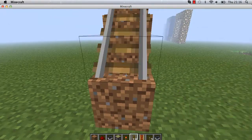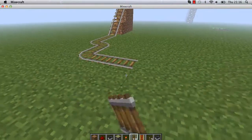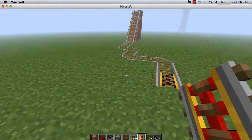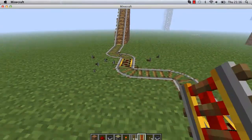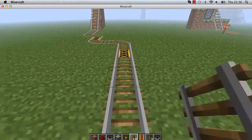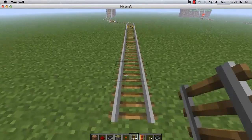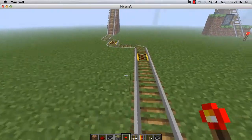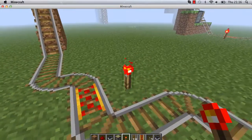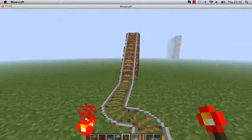Just place your rail — you can make it as long as you want — and just attach a redstone one. There's a redstone one there. So yeah, that's the rail done, that's good. Place redstone, redstone — you don't need that much at all.